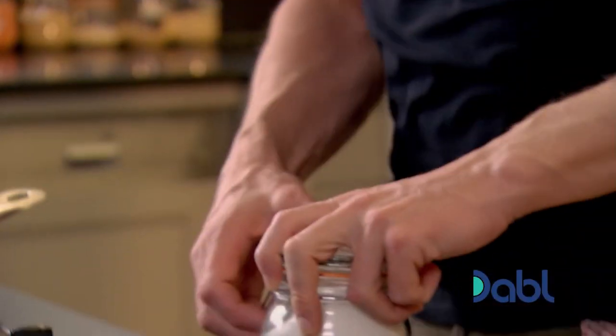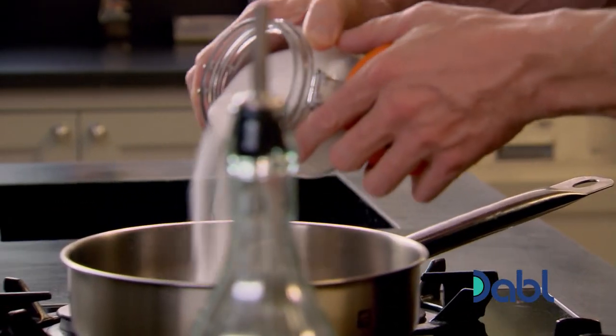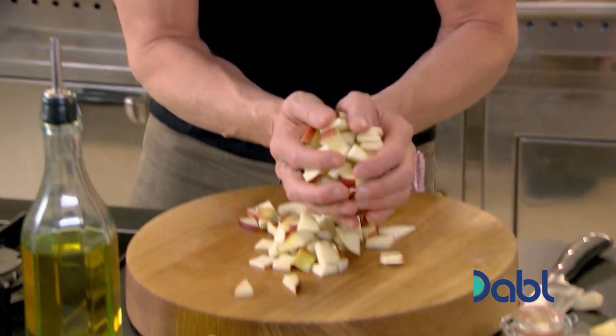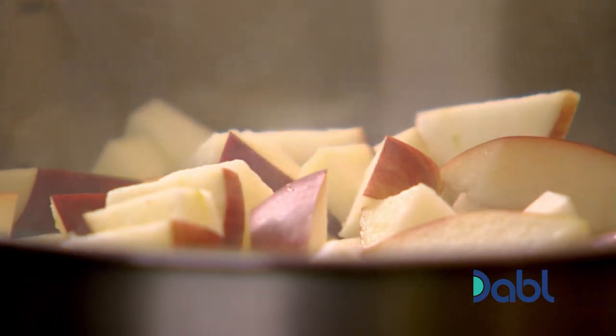Get your pan nice and hot and sprinkle a couple of tablespoons of sugar. Take the sugar down to a light caramel. It's quite incredible how cheap it is to make this, and yet it's so filling. If you haven't got apples, this recipe will work pretty much with any fruit you've got — don't be scared to mix a pear and an apple, a banana and a pineapple.